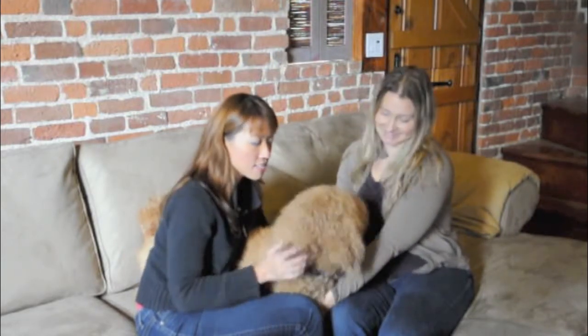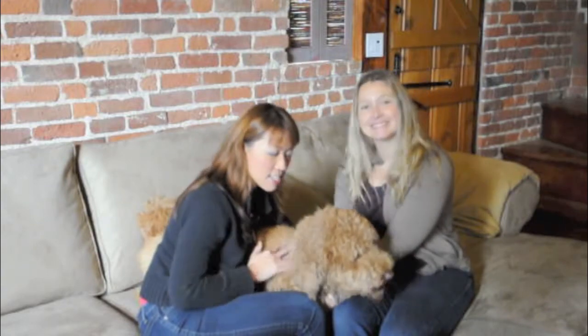Hello everyone, thank you for watching ByBee TV. Today we're at my friend Morgan's place. Hi. And this is her dog Lucky. Lucky say hi. Look at that.